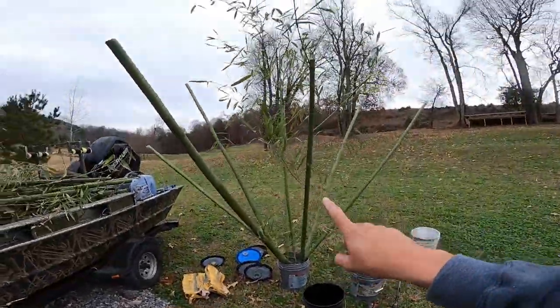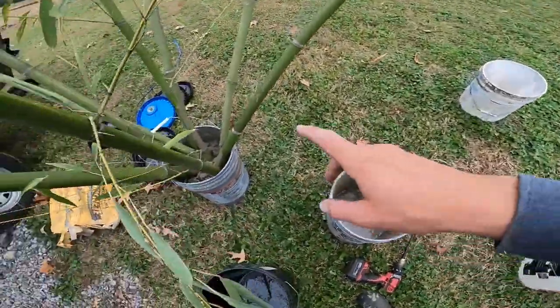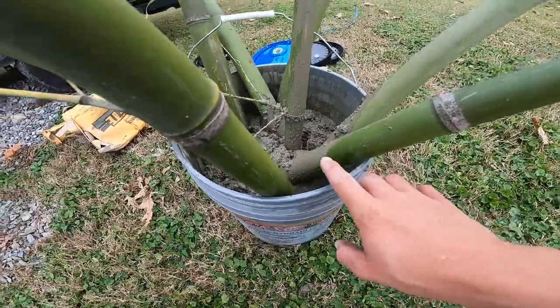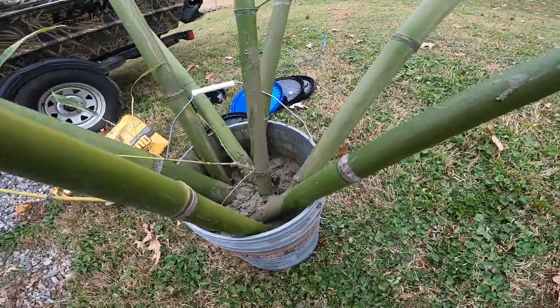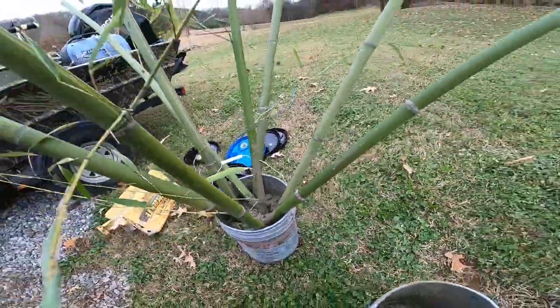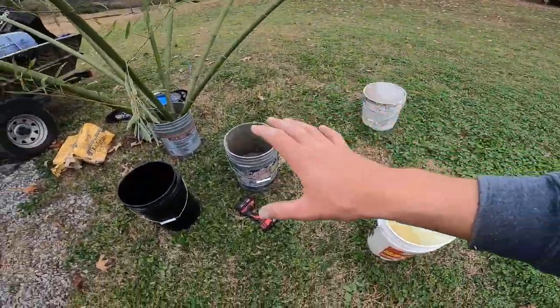We got our first one done here. I ended up using a bag and a half of concrete, and that is bringing it up to about there on the bucket. That's going to lock these in place. We stuck eight strands in that one. We're going to do eight in all of these.